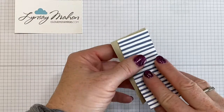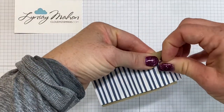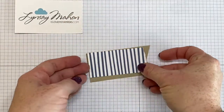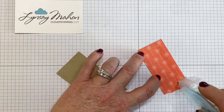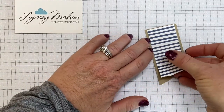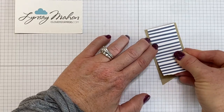Bring in that designer series paper, eyeball it, and we want to tear off a piece so that it's just above our flag. I'm just going to rip that towards me to get that unfinished edge. Then I'm going to use my Stampin' Seal to adhere that to the flagged image — let's make sure we line it up. There we go.